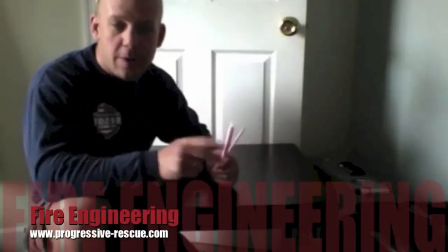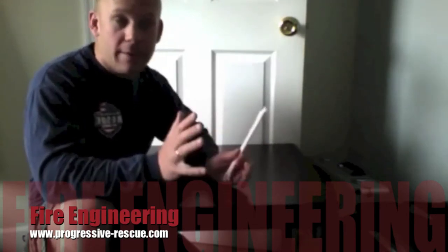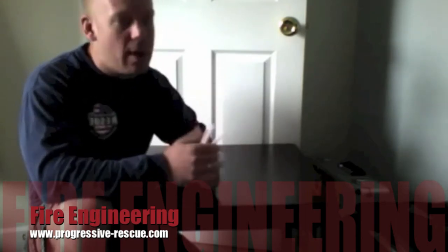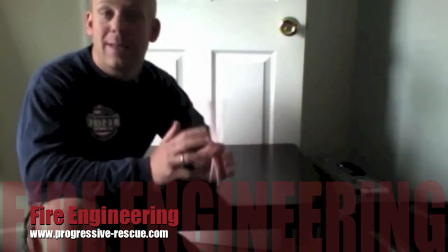Hey guys, I'm Mike Dhani with Progressive Rescue. This is a very impromptu training video. Sometimes I come across something and a light bulb goes off — it really explains what I've been talking about or simplifies a difficult topic.